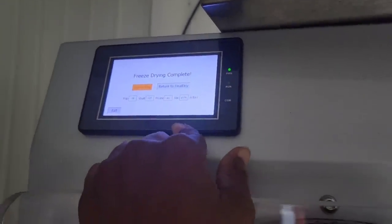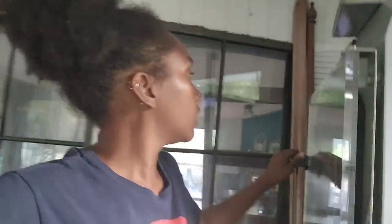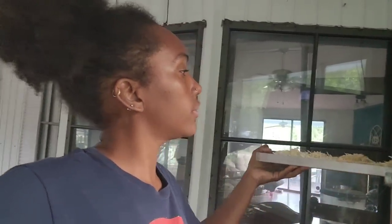Hey guys, I harvested and started the freeze-drying process. The things harvested were the squash, cabbage, and parsnips. The freeze-dryer is now complete — it says 'freeze-drying is complete' and I turned on the warm tray. These parsnips finished earlier this morning, or maybe late last night.